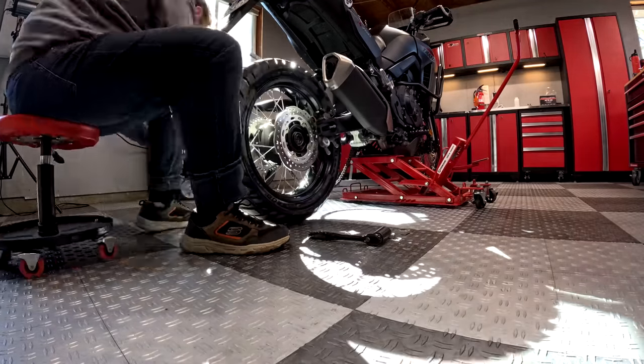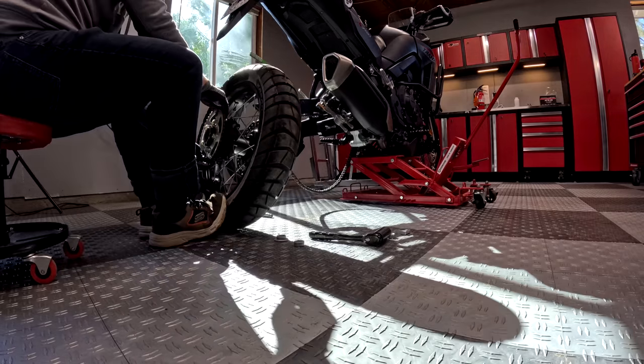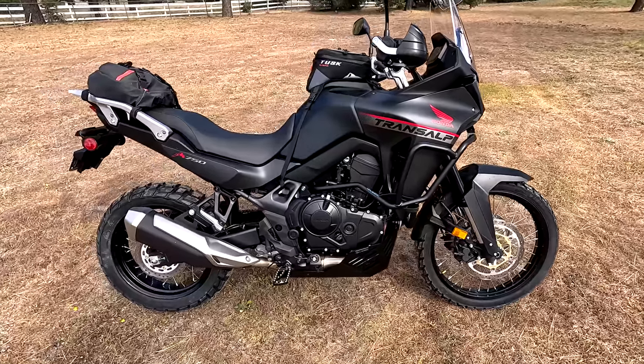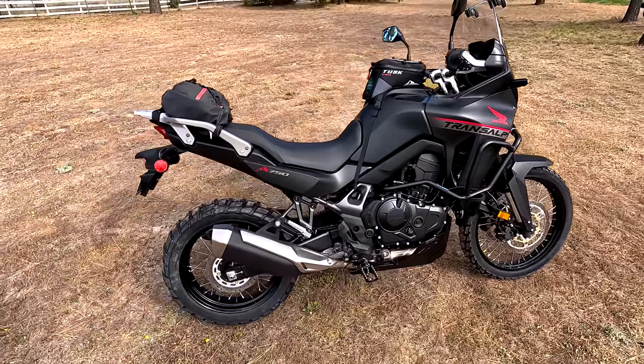This is not really a review of the parts I'm showing — it's really just to show you the parts I chose to outfit this bike. I did reach out to these companies and said, 'I'm doing this series on the TransAlp, would you like to feature your parts on it?' I picked the companies I wanted to work with because I know they're great products from prior experience. I did not pay for these products — I always want to be really clear and transparent about that.